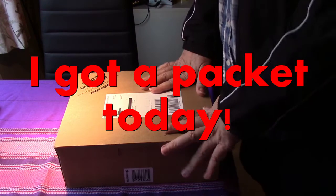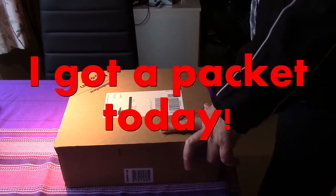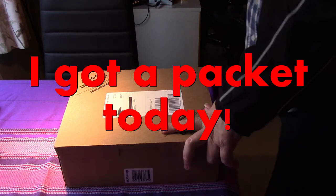Well, well, well, what do you know? I got a package today! Oh, look at me!